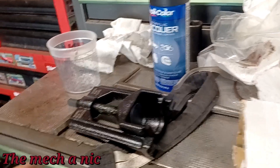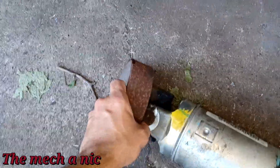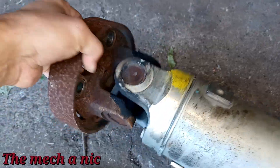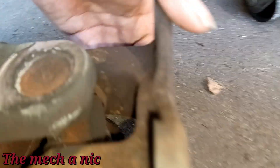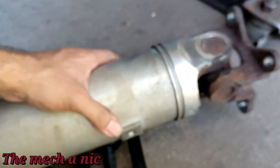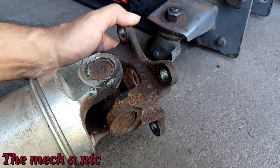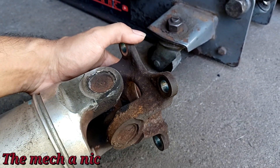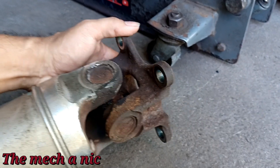I got the driveshaft off the Jeep — not too bad of a job. Now this side moves freely up and down, left to right, no issues at all, but we're still going to attempt to replace this one since we're in here. This is the side that's bad. You can see a damaged U-joint if we look inside here. I got it propped up on this tool and left to right — that's the only movement we get. It is locked in place, that's all it moves up and down.